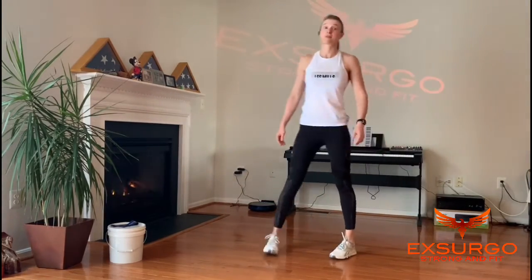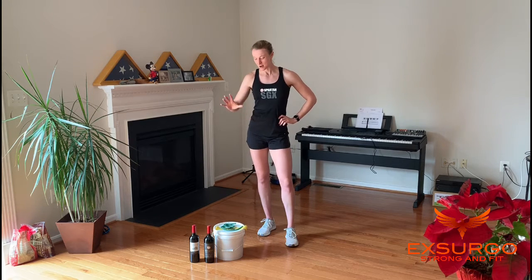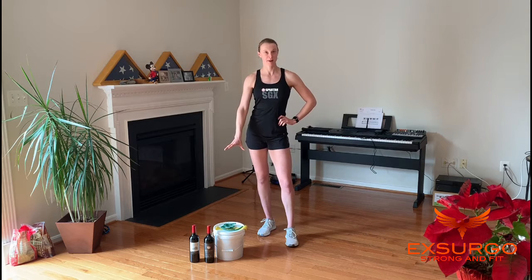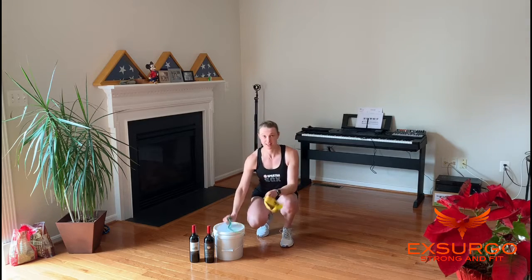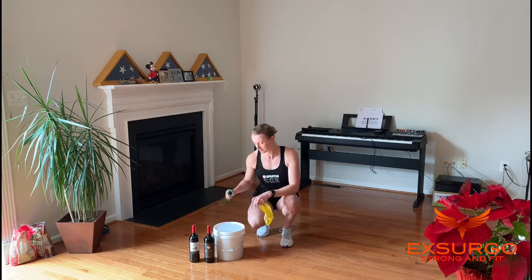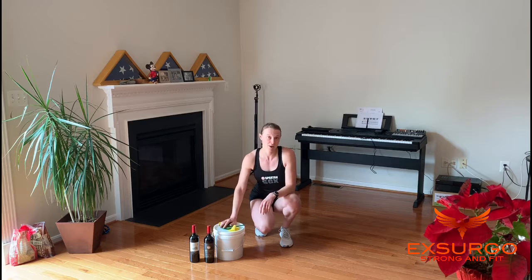After that, you should be feeling pretty warm and ready to work out. Welcome to your Memorial Day workout. For our workout, you're going to need one heavy weight — I'm using my bucket — two weights that are the same, I'm using wine bottles, and then a piece of tubing. For our Memorial Day workout, we're going to take the word Memorial Day and pick an exercise that matches with each letter.